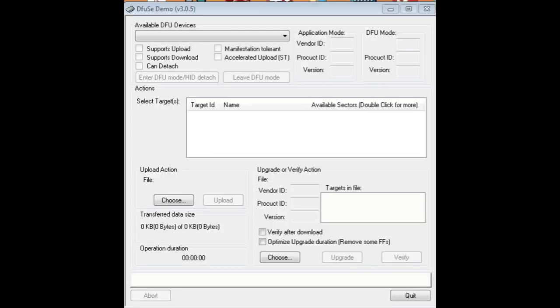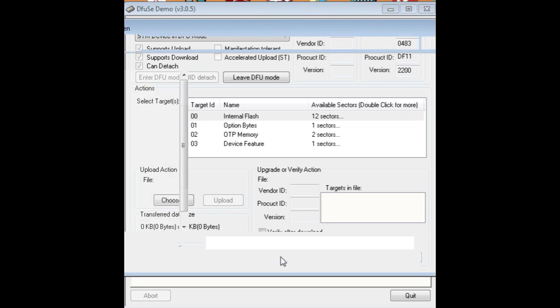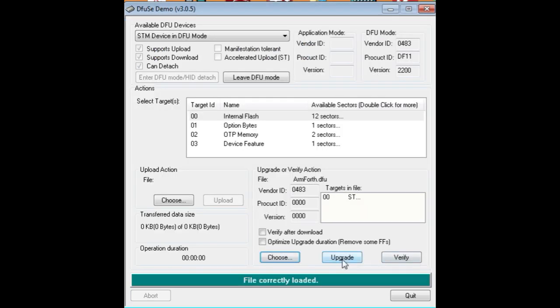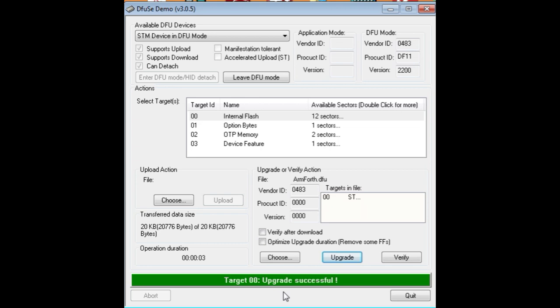I have the DFUse demo software running on my computer. At the top it shows 'available DFU devices' with nothing listed yet, because I need to hit the reset button with Boot Zero tied high to enter DFU bootloader mode. After hitting reset, it detects 'STM device in DFU mode' — it sees the microcontroller. I go to the Upgrade or Verify action, select Choose, and select my DFU file — ArmForth.dfu. I hit Upgrade, confirm yes, and at the bottom it shows upgrading, then 'upgrade successful.'